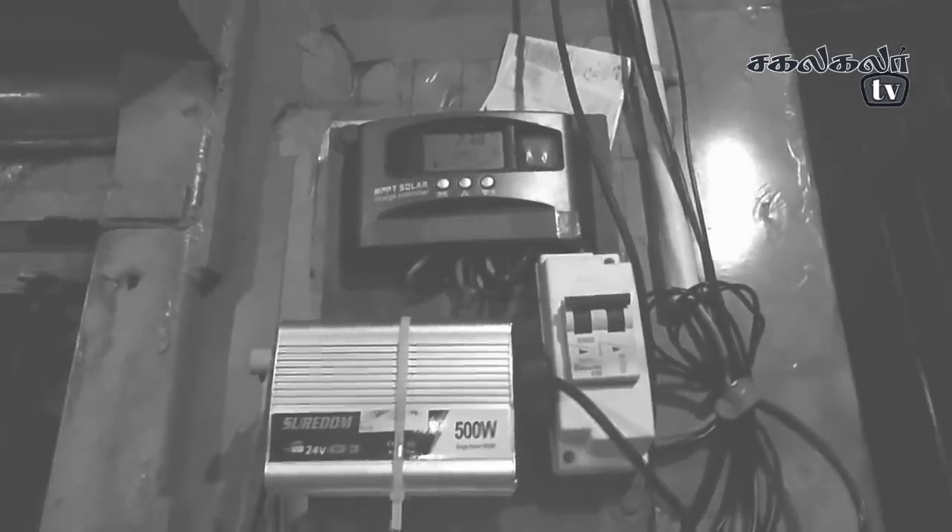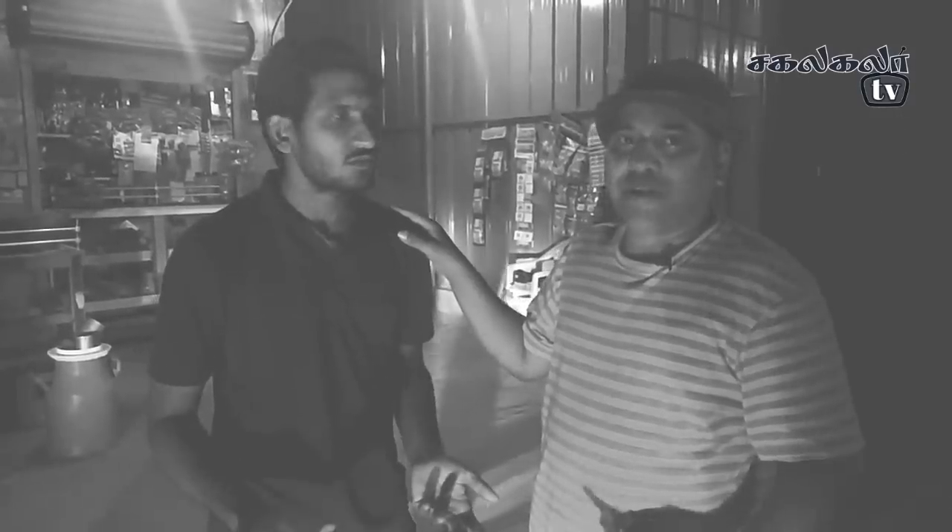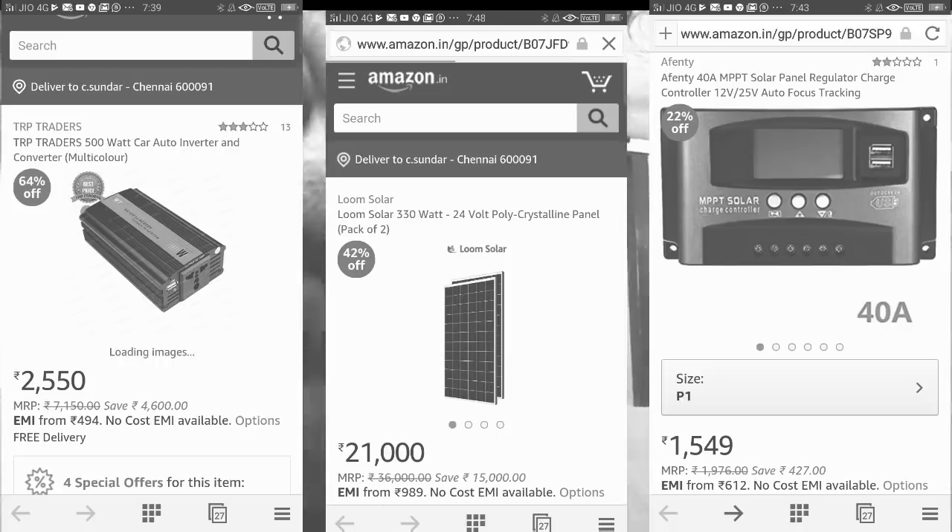Solar shop. There are 24V panels. There are two panels in the inverter fridge. I'm going to install as a founder food dealer. We have instructions in the description — the link is in the description.